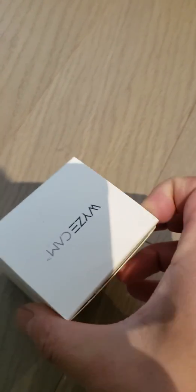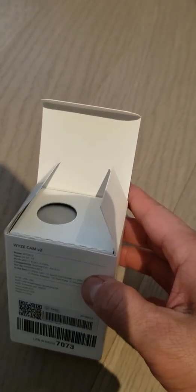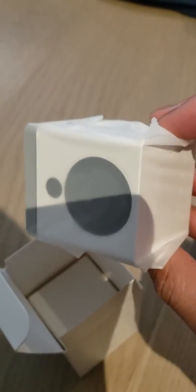I just cheated a bit — I cut the tape already. Open it up. There's the camera here. It's a small little square.